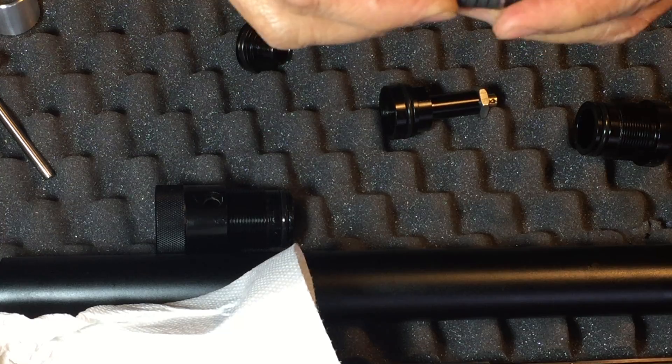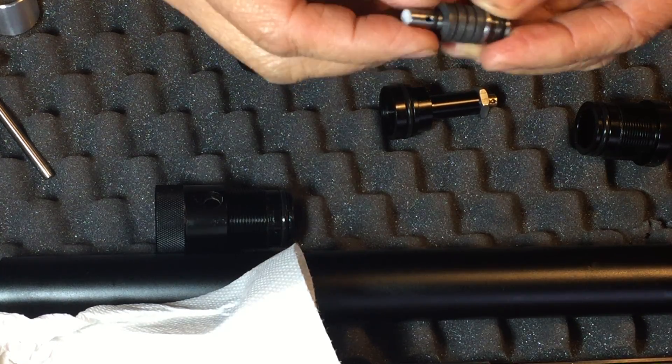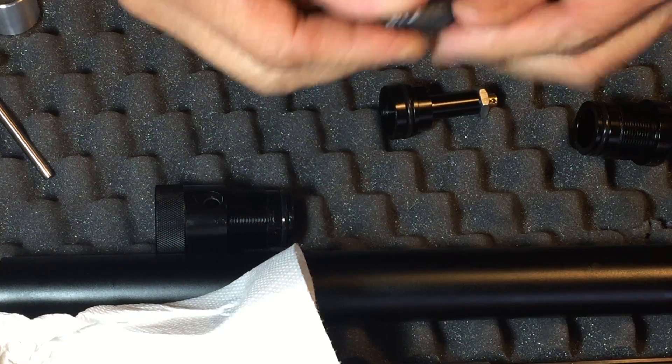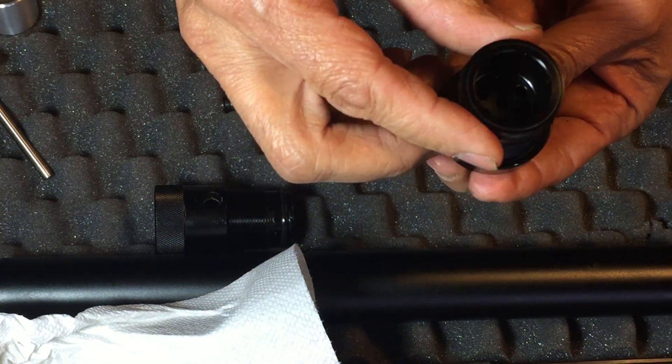If you want to clean this and re-lube it, you can, but you can't really do it unless you remove this high pressure o-ring here. Next I'm going to show you how to remove the valve stem.